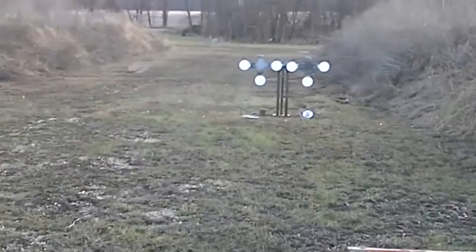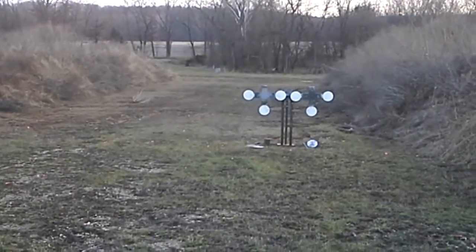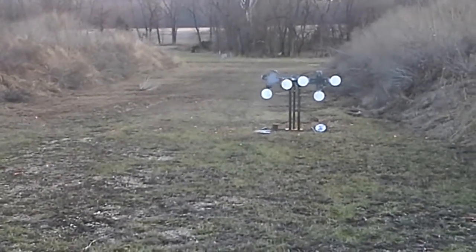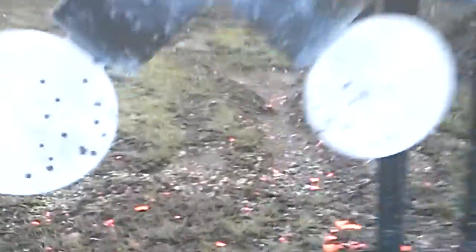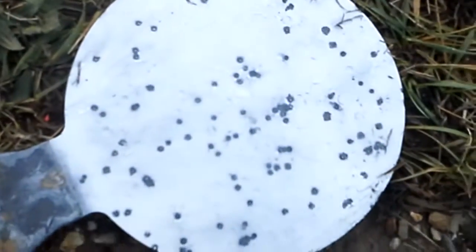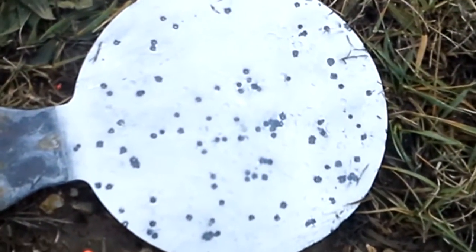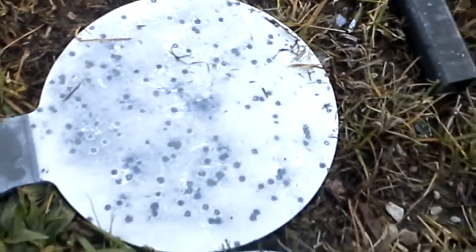Final test: 15 yards, 1200 foot per second ammo, cylinder bore choke. There we go. There's the difference in the shot pattern — 15 yards versus 12 yards. Both take the plate off just fine.